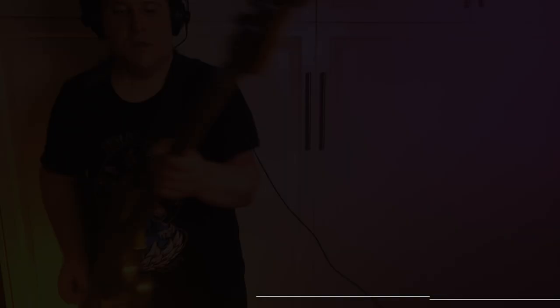We are in C standard tuning. So grab your axe, tune down a couple steps, and let's do this.